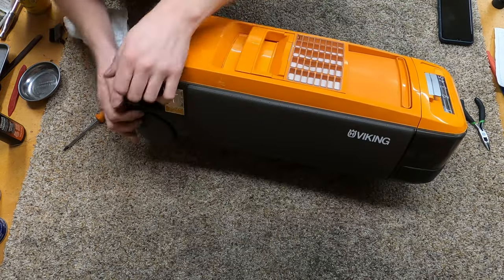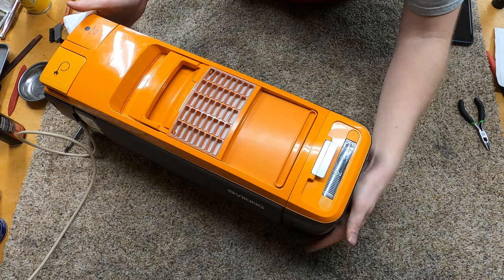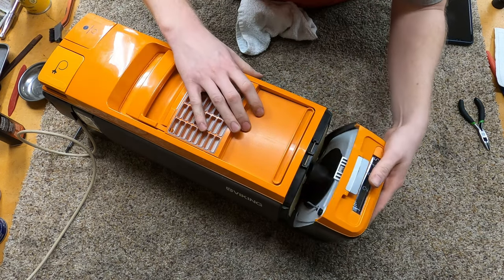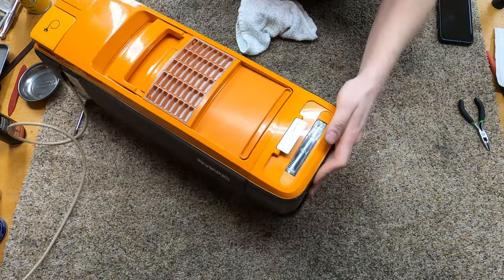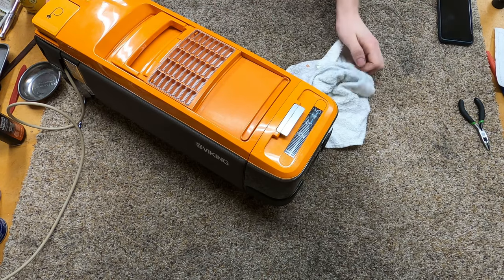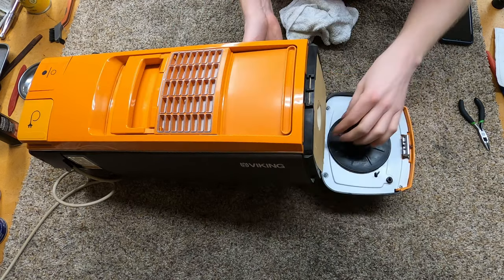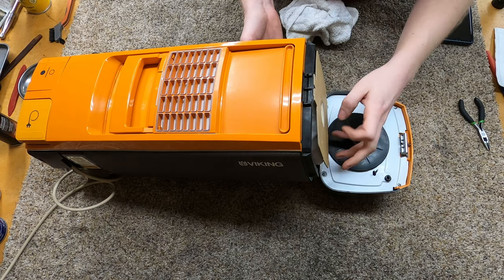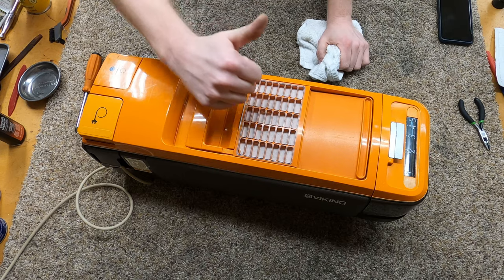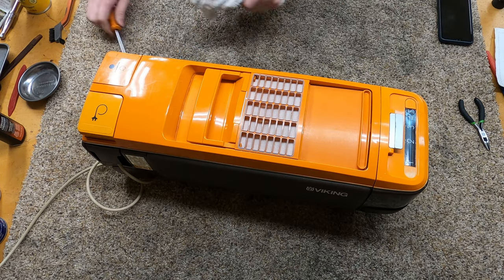Let's see if it works now. The full bag indicator moves — turn it off. And now when we open the bag compartment, it resets the full bag indicator — very cool. Also a note: they make modern HEPA bags for this. I had to get these from Europe, but they are still available. Electrolux also makes a paper bag for this still as well. Give this video a thumbs up. Hope you found this interesting — this little piece of European vacuum history made for the American market. Have yourself a wonderful day.